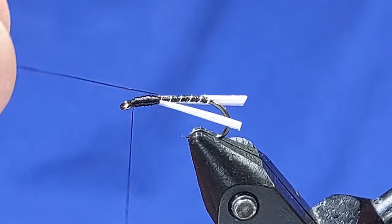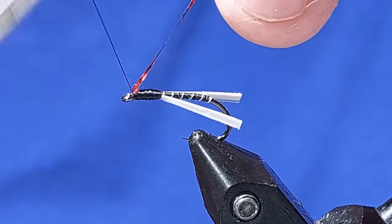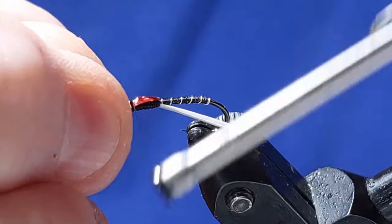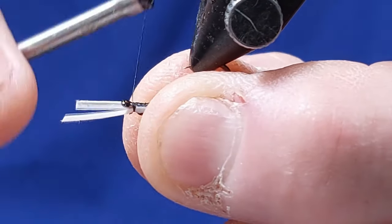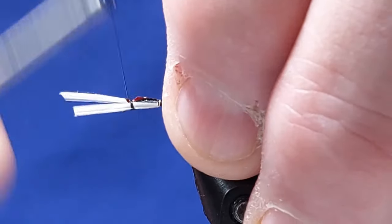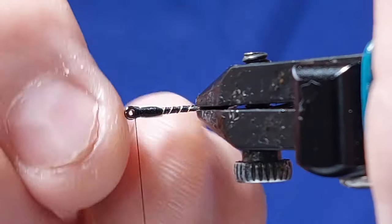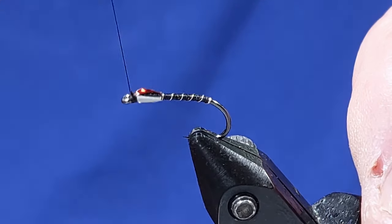Then we'll take that tinsel over the top towards the front, towards the eye — a couple of turns, one or two just behind the eye — and then we can snip that off. Then get the goose biots and pull them up to the top, like so. You'll see now they're sticking out the front. Then a couple of turns, pull them back — one turn at the front — and now we're going to wiggle these off. If you wiggle them they should snap off fairly easy. There you go, and then you can basically finish your head off.